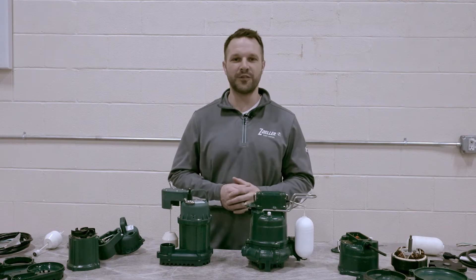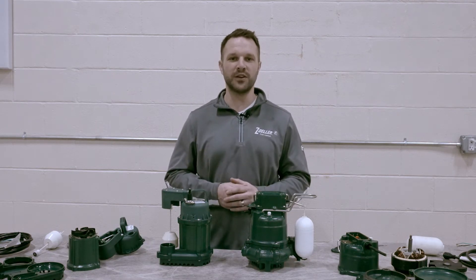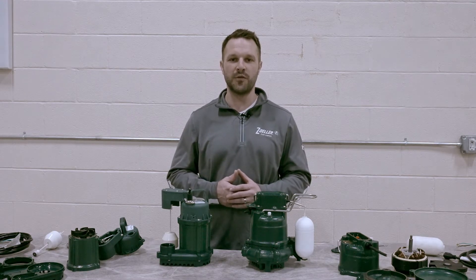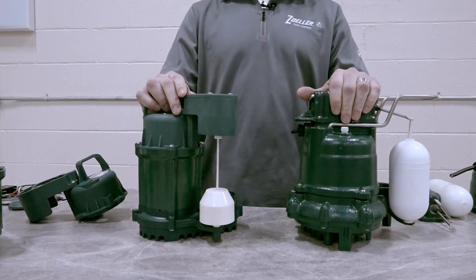Hello and welcome to the Zoller Center for Excellence training facility. My name is Zach Cooper and I'm the National Sales Manager for Zoller Pump Company. Today we wanted to give a high-level overview into the differences between our entry-level products and our core product line that we offer here at Zoller Pump Company.